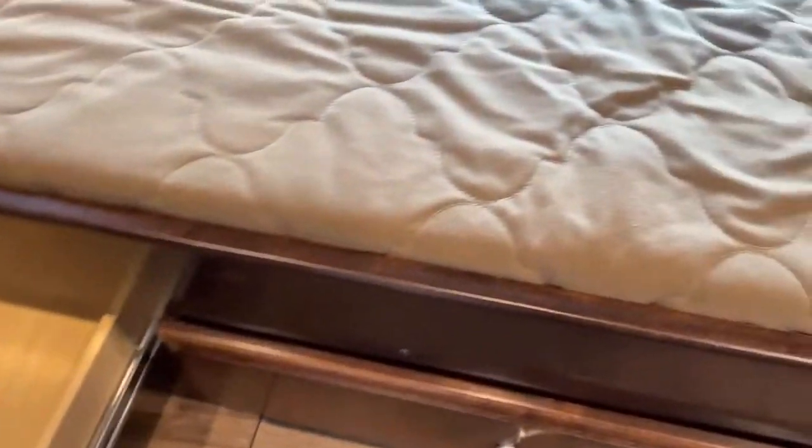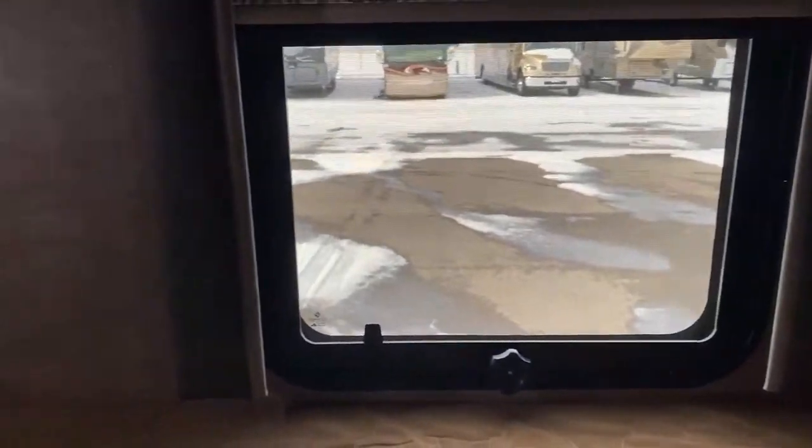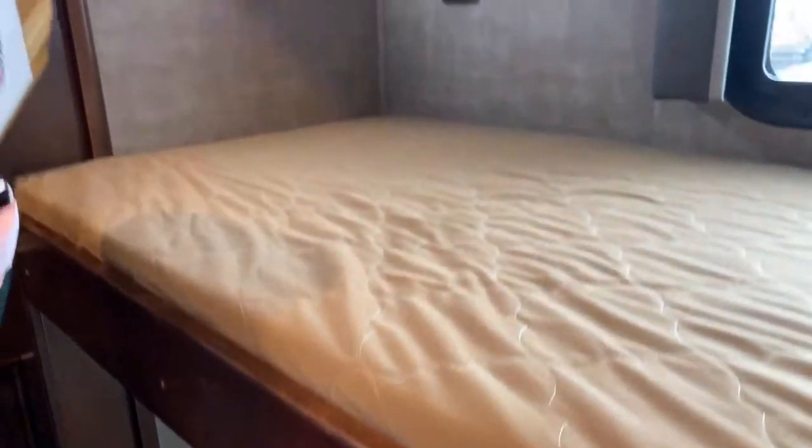Lots of extra storage in this unit. This is a really cool model — this is the VBH. It has a king bed, two bunks, the dinette converts into a bed, and so does the couch. You could just take the whole entire family — you wouldn't even need to rendezvous for a family reunion; you could just have everyone go with you.